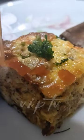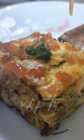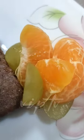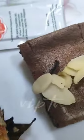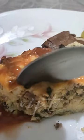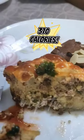A frittata is an egg-based Italian dish. This is made of ground pork, Hungarian paprika, fennel seeds, red pepper flakes, ground sage, spinach, basil, cherry tomatoes, mushrooms, eggs, and cheese with ketchup on the side. This is only 370 calories in total.